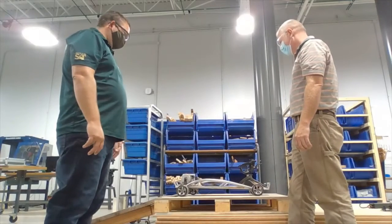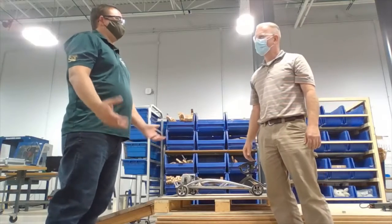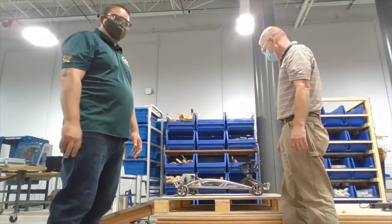So what you're saying is work is really force times distance. You got it! I'm learning so much more. I just hope I can learn how to win this race tomorrow.